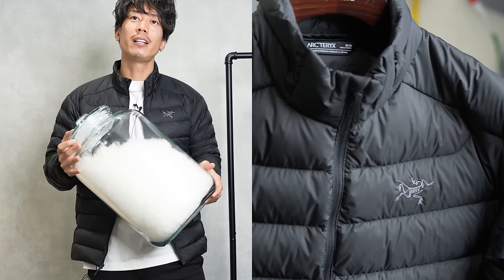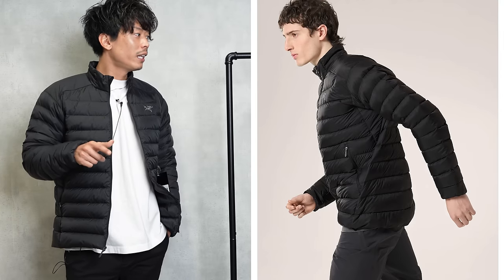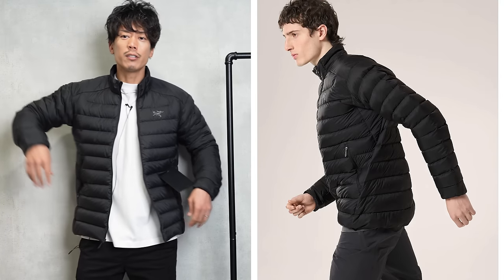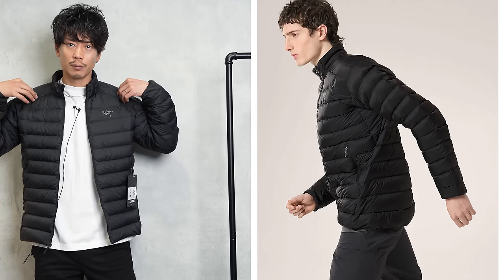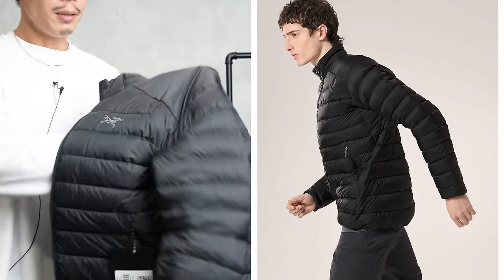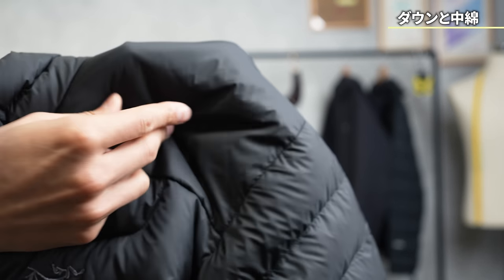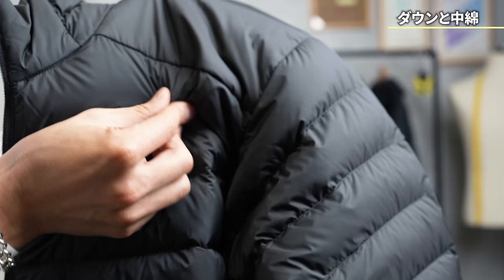The good thing about this Arc'teryx Cerium jacket is that if you use down, it will gather together. The side metal parts that would gather together, like the katana seams, have been changed to the middle edge. If you touch the shoulder part with the fabric like this, it's completely inside. People who know will understand.